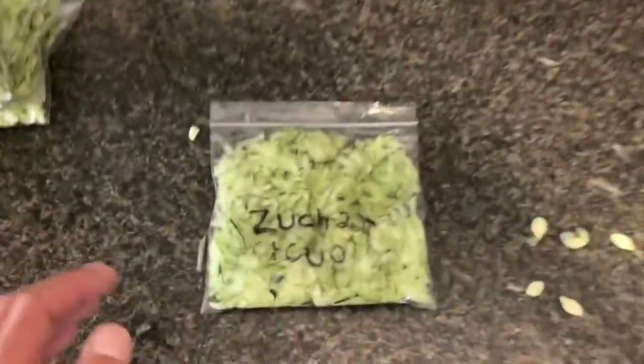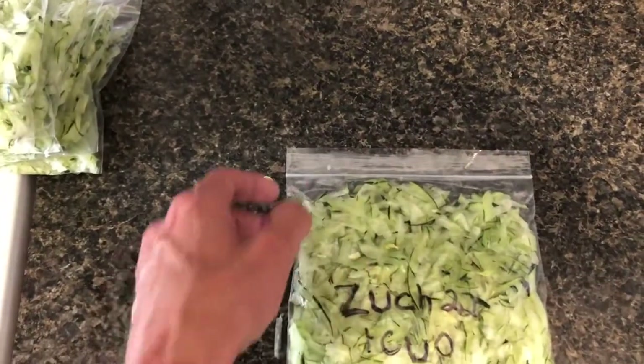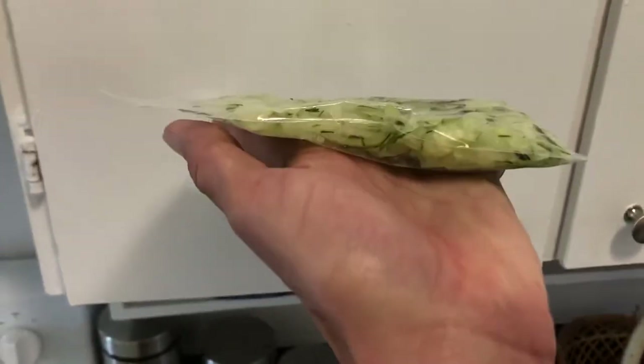Then what you do is you just flatten it all out in a bag, zip it across most of the way, give it a good squeeze with your hand, get the air out, and then just close the corner off. So there's almost no air in there. It's nice and flat. Look at how thin that is — and then they just stack up like pancakes.